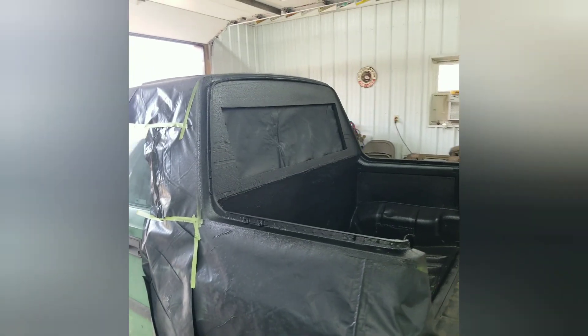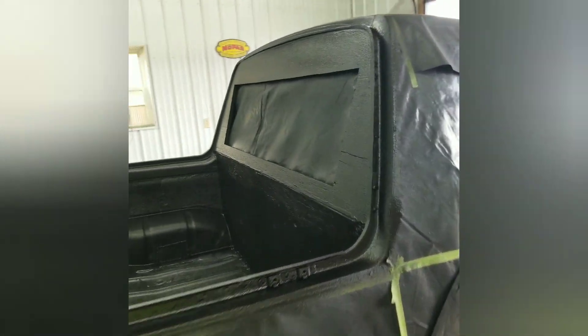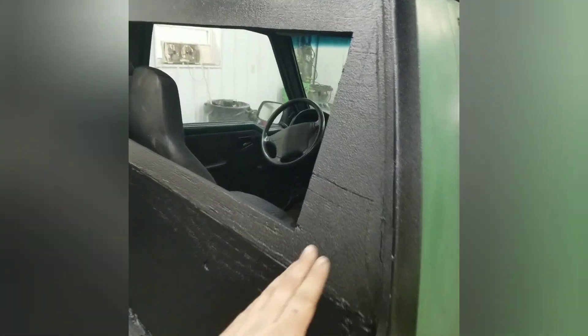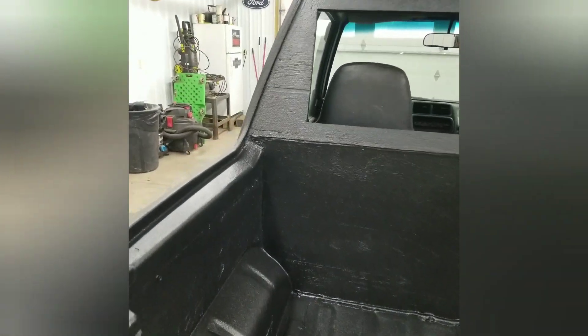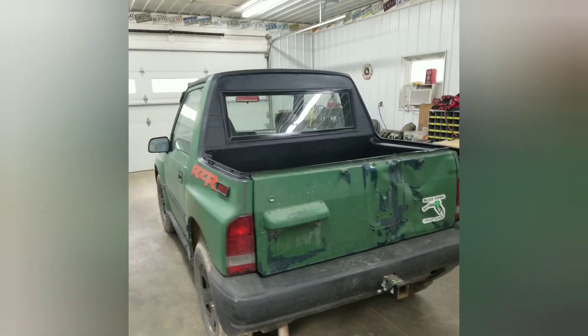The bed liner is sprayed on — that wasn't a hard process at all, it went on really well and really easy, and I think it looks pretty good. Getting ready to put the back window in. The spray-in bed liner just turned out awesome, just perfect. The window is all installed and it looks pretty good — and there it is, the Geo Trucker.